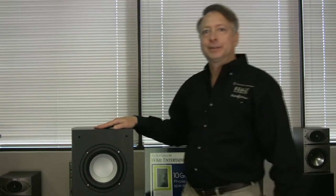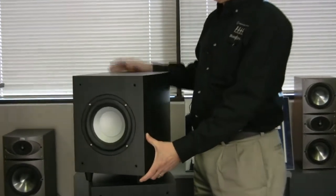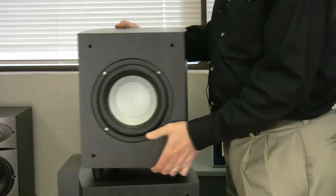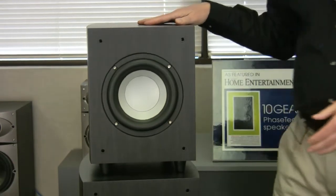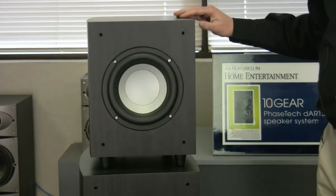Hi, I'm Ken Hecht, President of Phase Technology. These are our Power FL series of subwoofers. First thing you'll notice about them is that they have curved sides. Most subwoofers in this category have straight sides or are just little rectangular boxes. The curved sides give them a much nicer look.